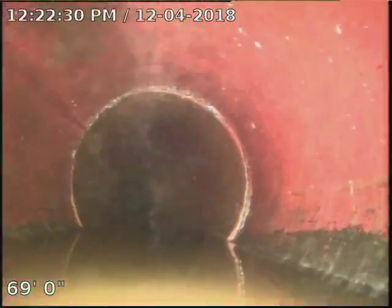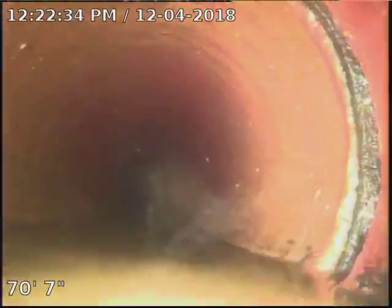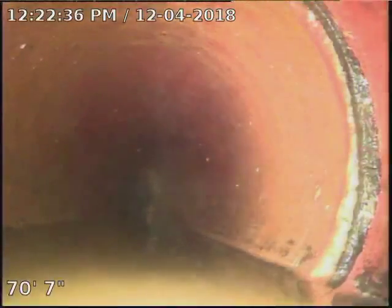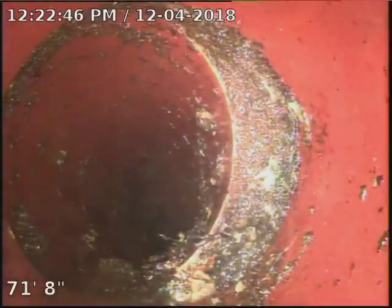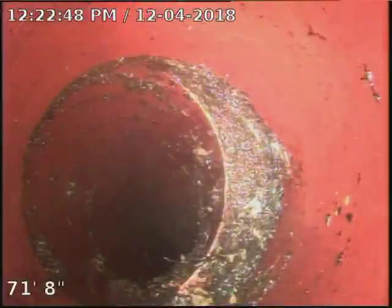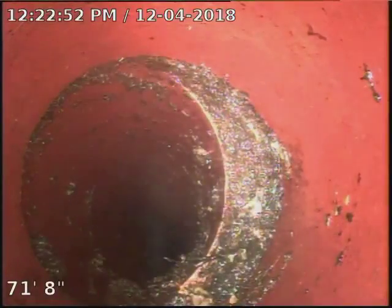Going into water. Standing water. Go ahead. Let me flip it. Go ahead. See that? Upside down? Go ahead. So, that's an offset and a break right there at 71 foot. That's offset and broken. It's about 72 foot out.